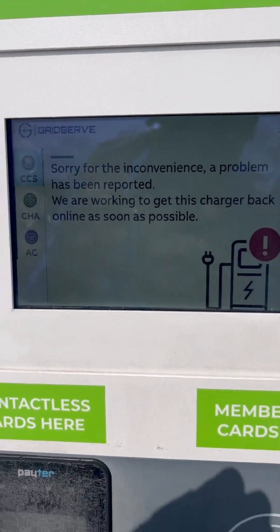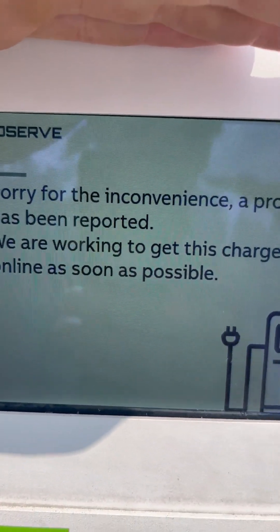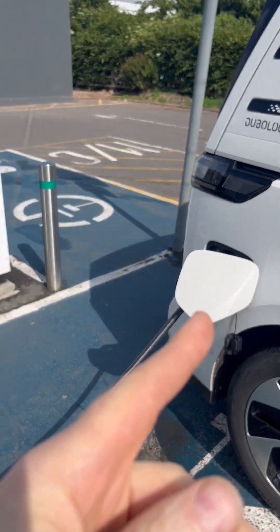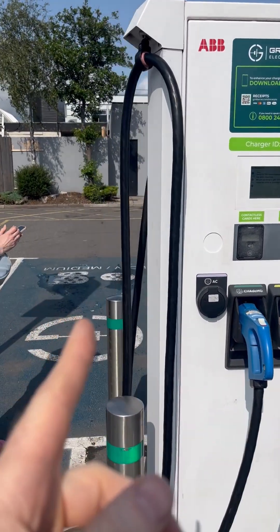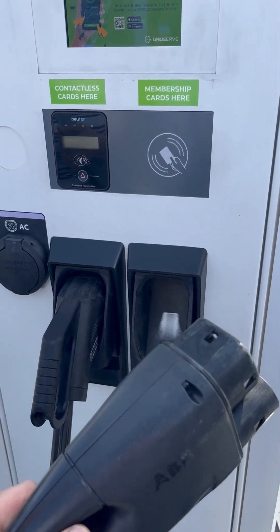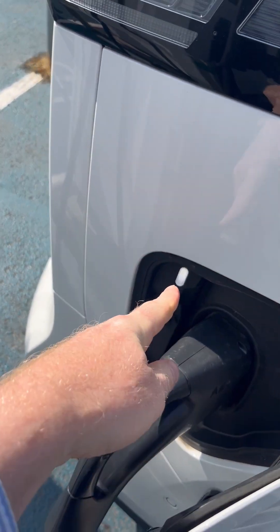We've got a 'Sorry for the inconvenience — the problem's been reported' message on the GridServe unit. So we're getting range anxiety. We've got four chargers to try. Let's try another one — grab that connector, put it in there.